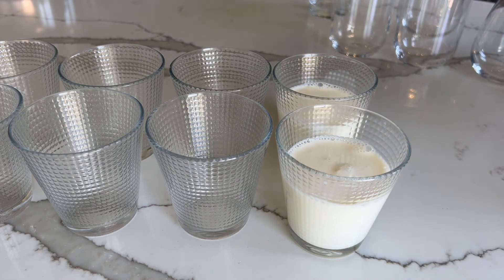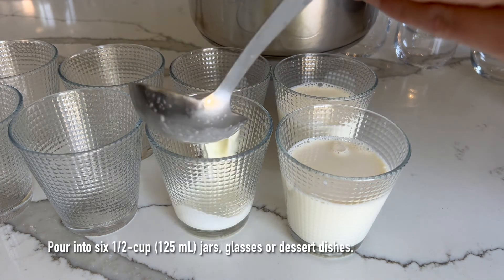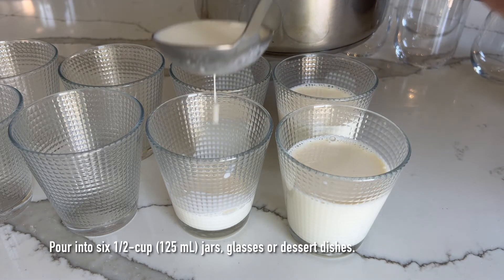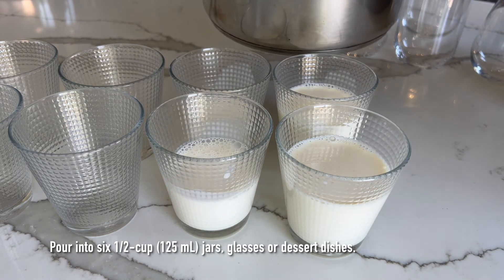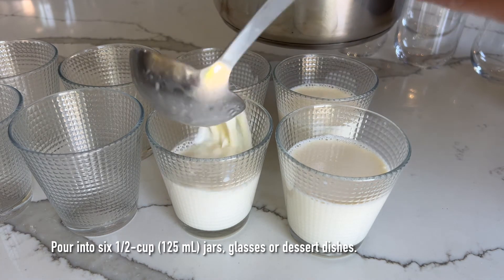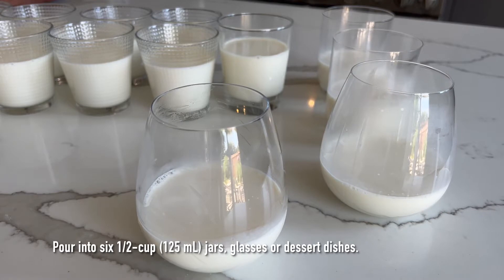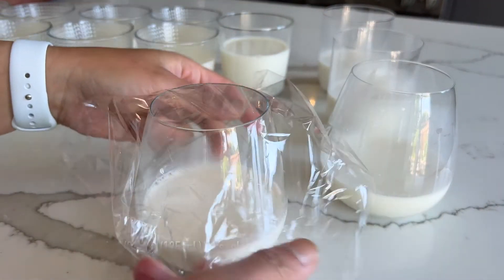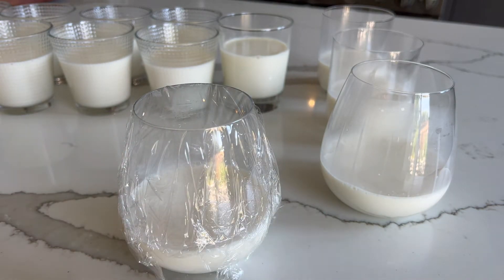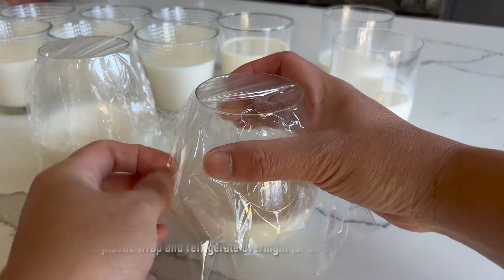Next, take the milk mixture and pour it into six half-cup jars, glasses, or a serving platter. I'm actually doing a double batch, so I have more than six glasses to pour my milk mixture into. Then wrap the glasses individually, or place all the glasses into a tray and cover the entire tray with plastic wrap to prevent a film from forming on top.